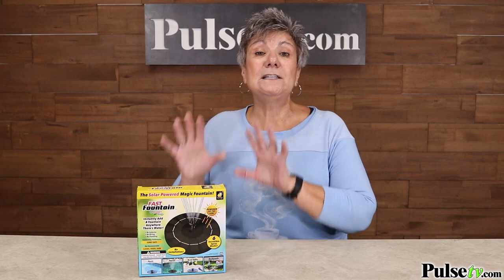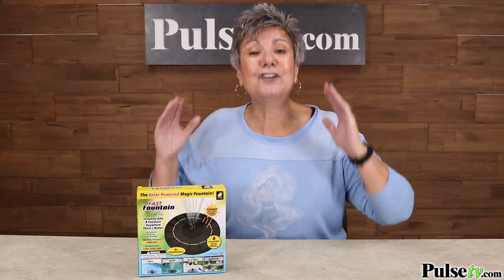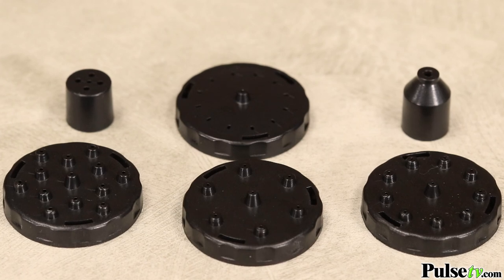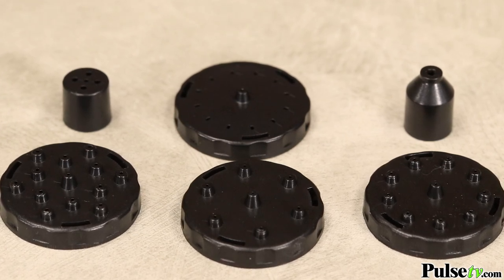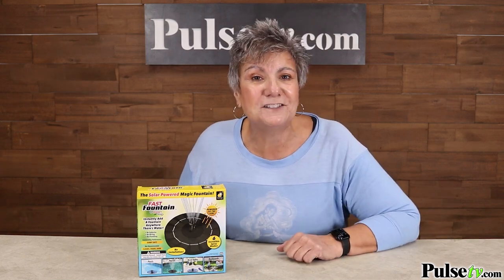Now we have a deluxe version. You're not getting just three spray nozzles — you're getting six. So you'll have all different spray patterns that you can use anywhere and everywhere. Plus our price is unmatched, and when you buy more, you save more.